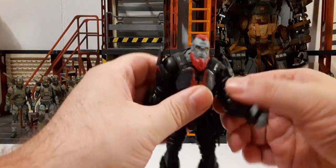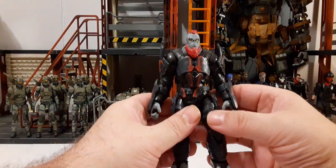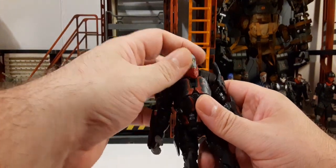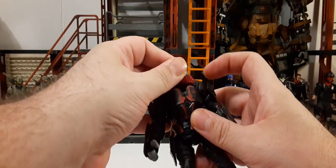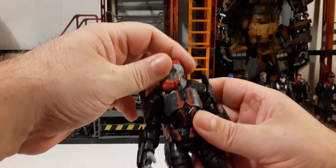So it's basically a very nice figure — a lot of plastic, very heavy. Let's take a look at the articulation. It's not much for the head because his beard kind of hits his armor.